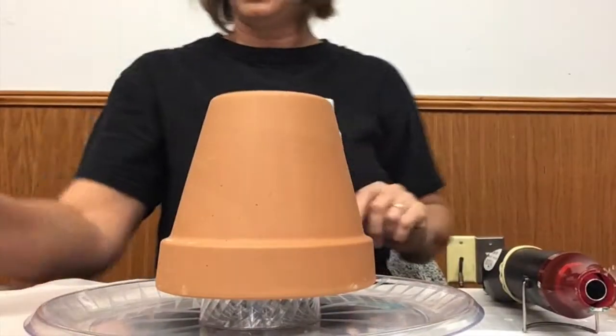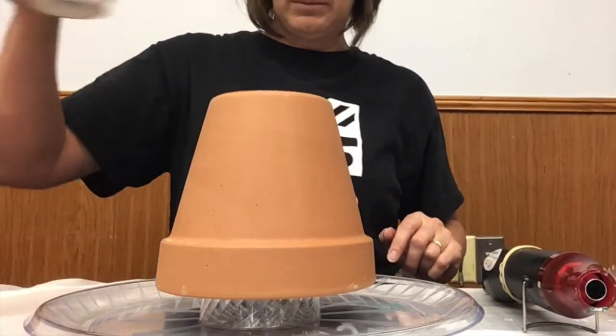All right, now we're ready to pour the paint into its container so that we can pour it onto the pot. All right, here we go!